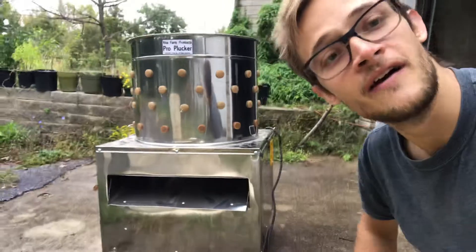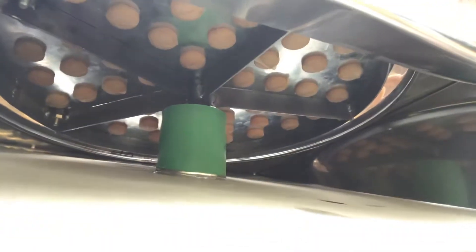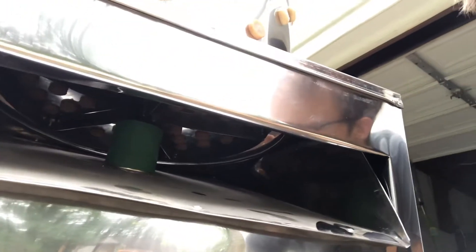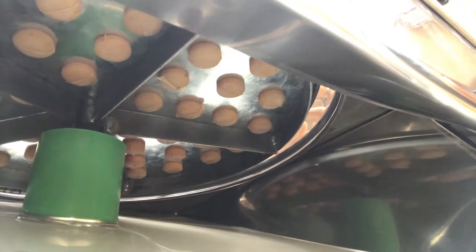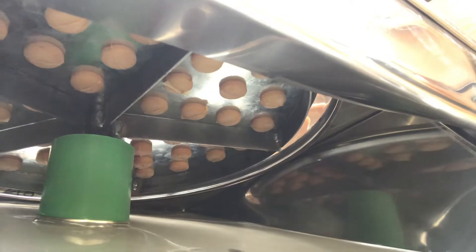My second impression was being curious about how the mechanism worked — it actually goes all the way up in there, which is kind of neat. The other plucker I had, which never worked, had a couple of fingers that were reversed. That might be the only improvement I can see on this model: maybe reversing one of those fingers so it helps scoop out anything that might get caught in there. But who knows — it might function totally fine.